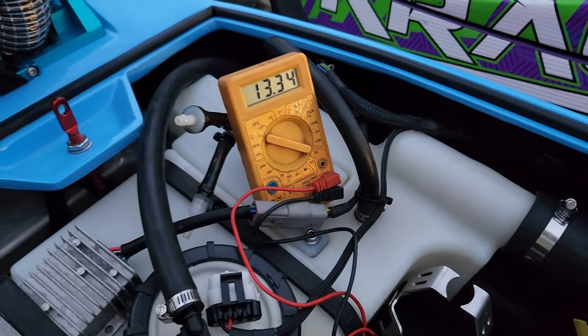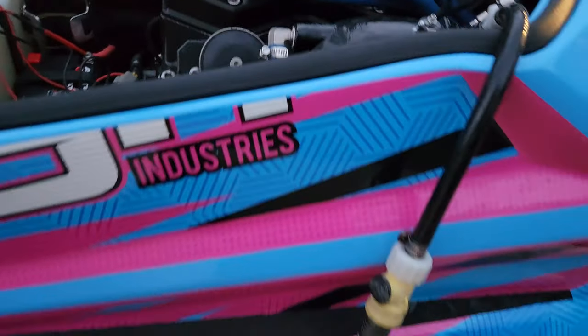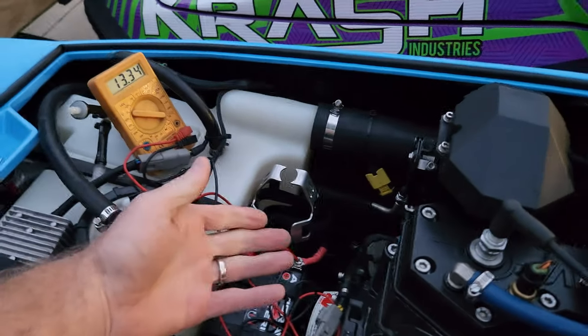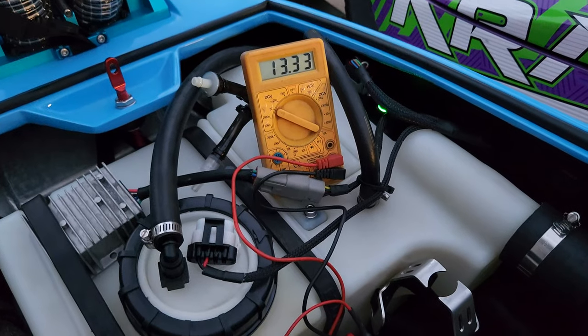It's not a lot but we just need that steady charge going back into it. I did hook up the garden hose for this because it does take a few seconds to run, so that's how we're going to do it. I'm going to struggle with one arm here trying to do everything, but here we go — power on and I'm going to hit the start button and turn the hose on.